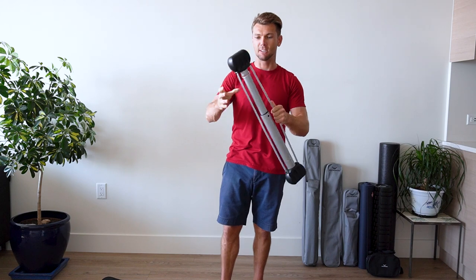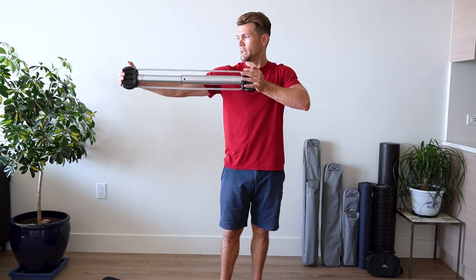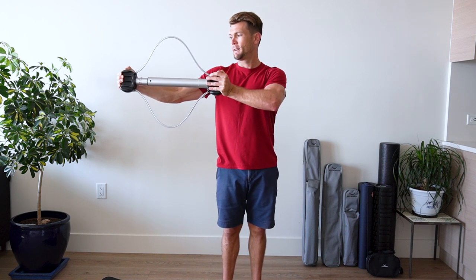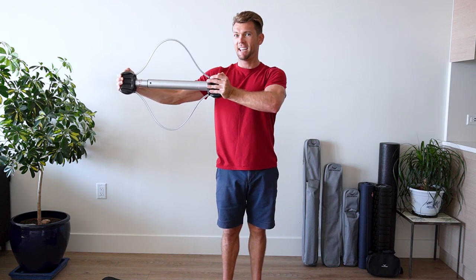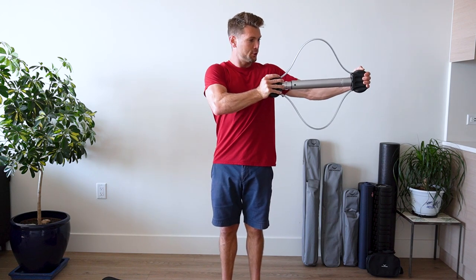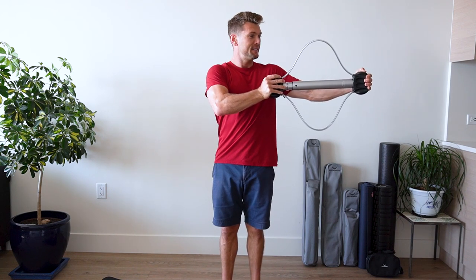Nice work. Side chest. Ready? One, two, three, four, five, six, seven. Other side. One, two, three, four, five, six, seven.